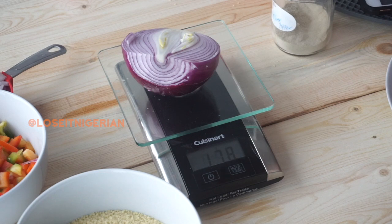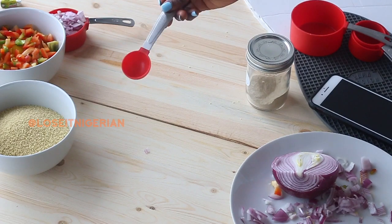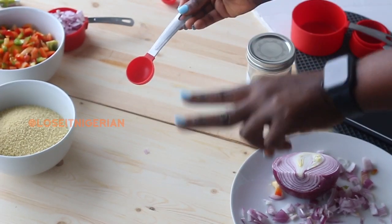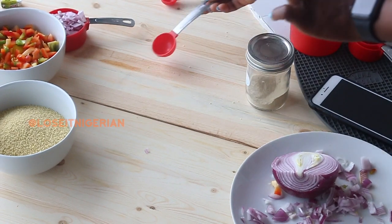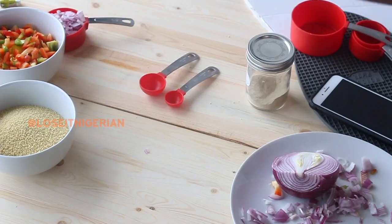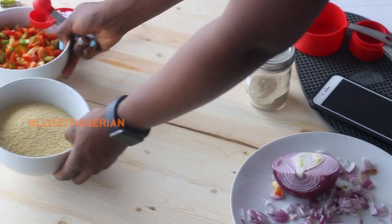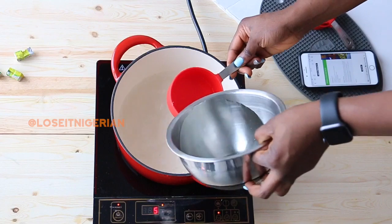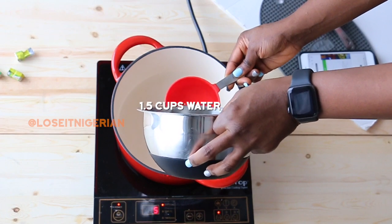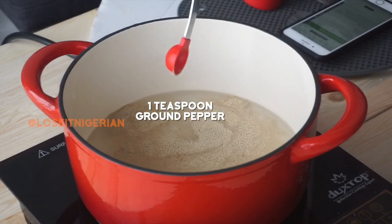If a recipe calls for cups you use cups, and if it calls for weight you use a food scale. This recipe calls for two tablespoons of oil — a tablespoon is 15 ml. If the recipe called for two teaspoons, I would use the teaspoon measure, which is 5 ml. You never want to mix up those two, especially when measuring oil, because the calorie difference can be very large. The recipe also calls for one and a half cups of water, and I'm using the same cup I used for the couscous to measure it out.